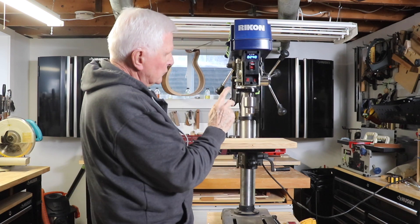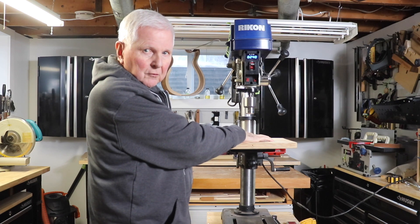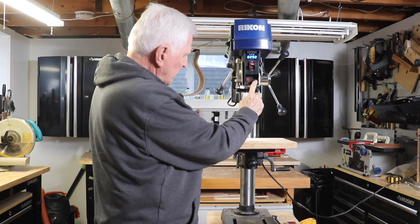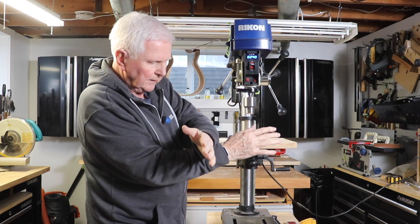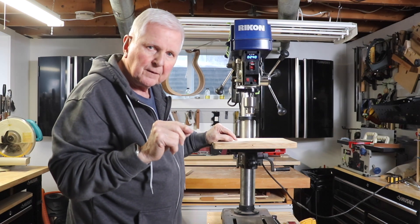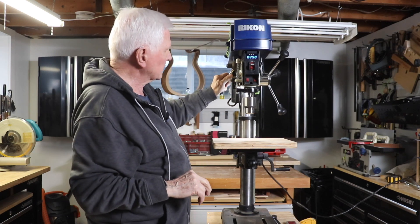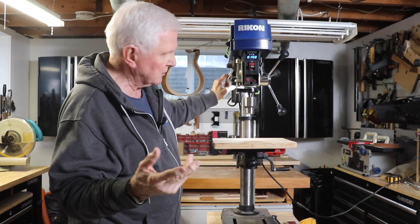Now two other features: there's a light so you can illuminate the wood underneath here so you can see exactly where you want to drill. The other thing that's really handy is there's a laser. They've got an X marked here with two red lines, so you can put your brad point drill bit directly onto the crosshairs of where you want to drill. I like that — it works extremely well. A little noisy but it still works well.